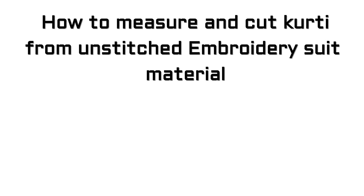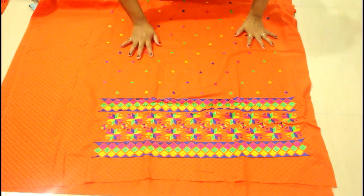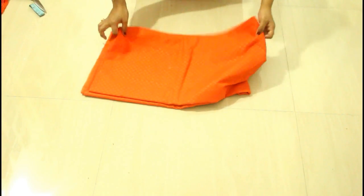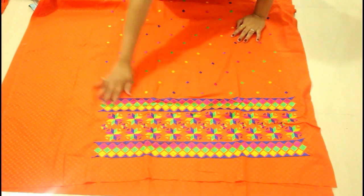Hello everybody, I am Anjali and welcome again to my channel. Today in this video I am going to tell you how to measure and cut the kurti from unstitched embroidered suit material. So let's get started. This is my suit piece and this is the dupatta — this is a phulkari suit and this is my suit material.